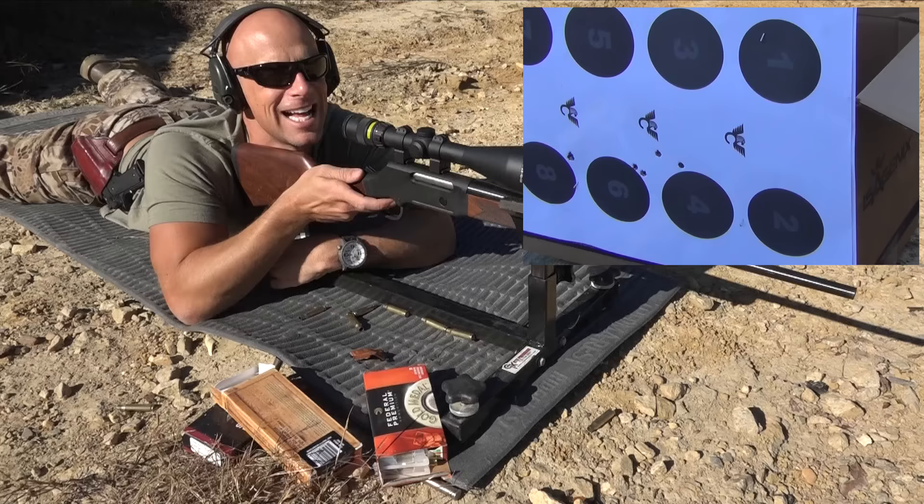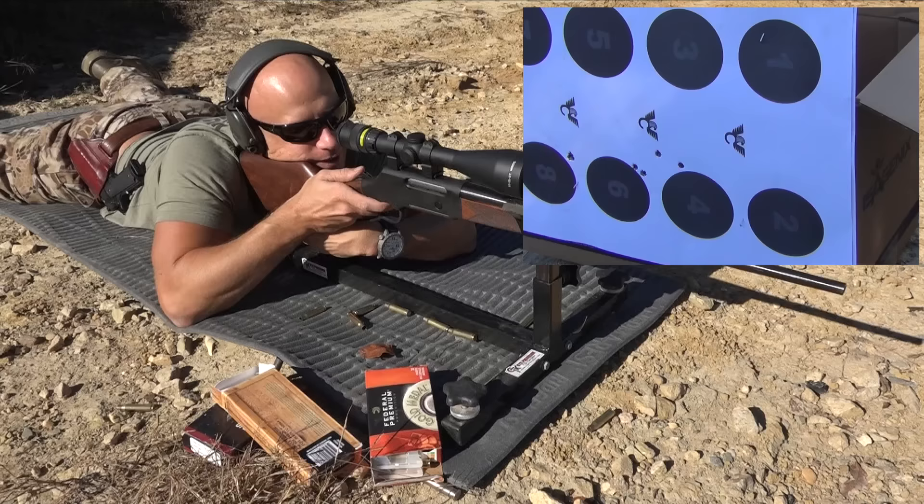The wind is nasty, guys — I'm sure you can hear it. There's a real-world field test here.